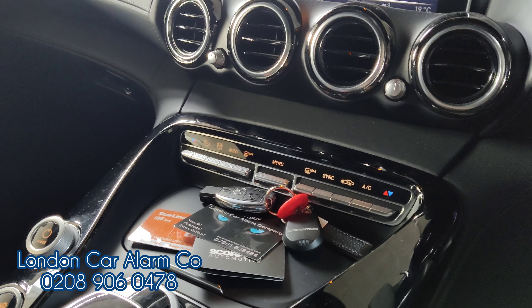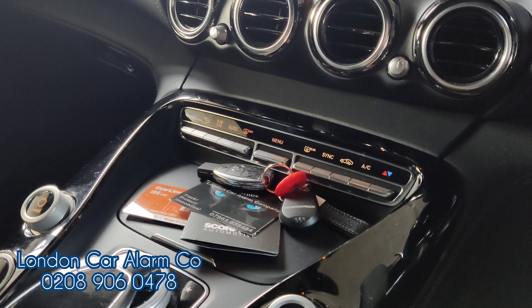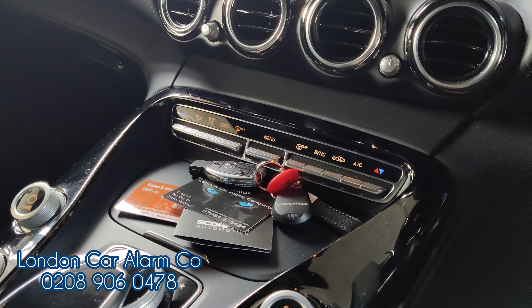So if I wait ten seconds for it to set, you'll see I won't be able to start it. Foot on the brake — try and start it — won't start. Now main ignition on, insert the new code, receive our melody, there you go. Foot on the brake, start the vehicle — really simple.